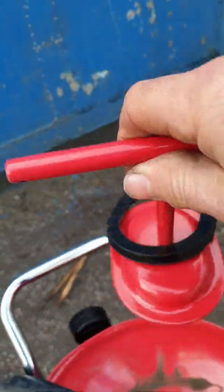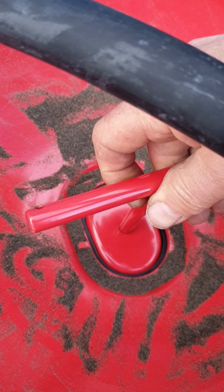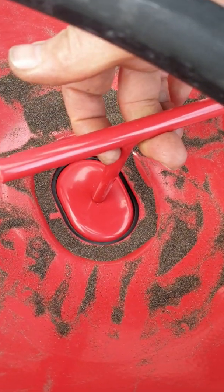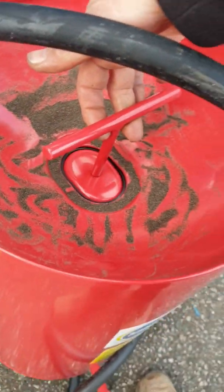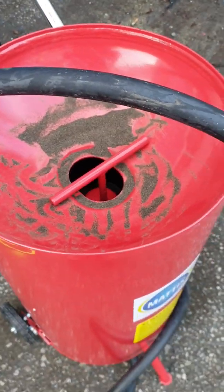I'll go and start the compressor and we'll pressurize the tank and then we'll get it going. This part here goes inside the cap, and once it's pressurized, the seals will pressurize the pot.